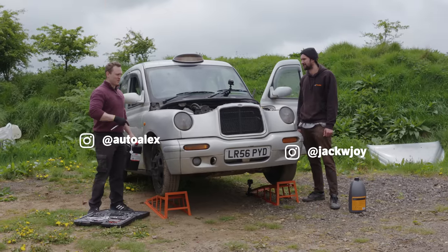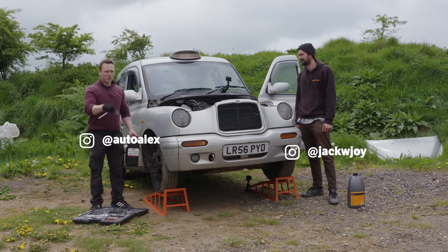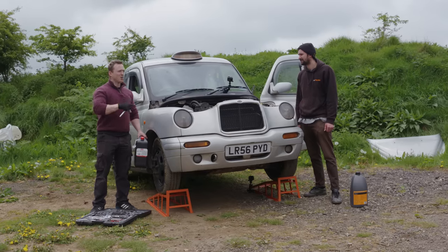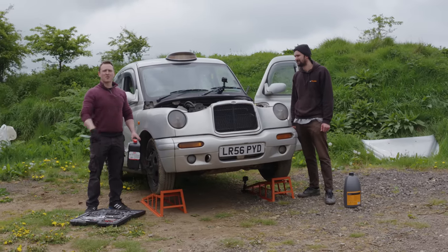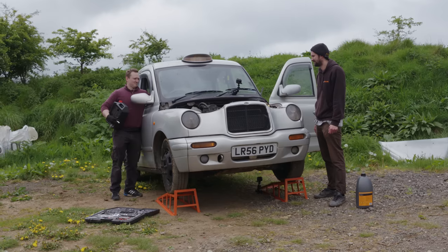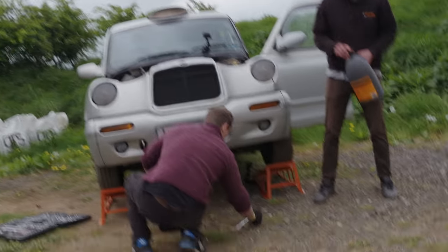Okay, so to recap: we are going to start the engine and do an oil service with the engine still running. And to make it a little bit more interesting, we're going to go and grab a cup of tea — a nice relaxing tea. I'll see you on the other side.